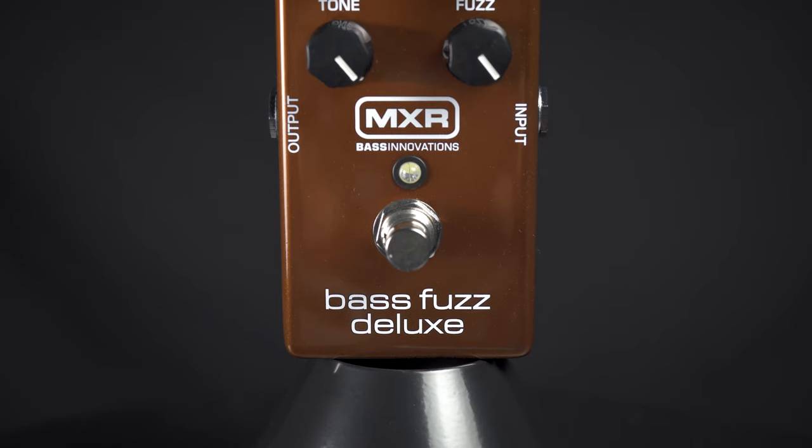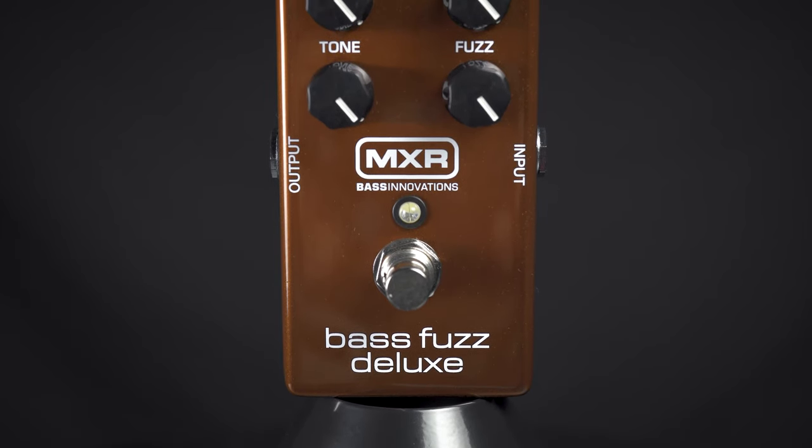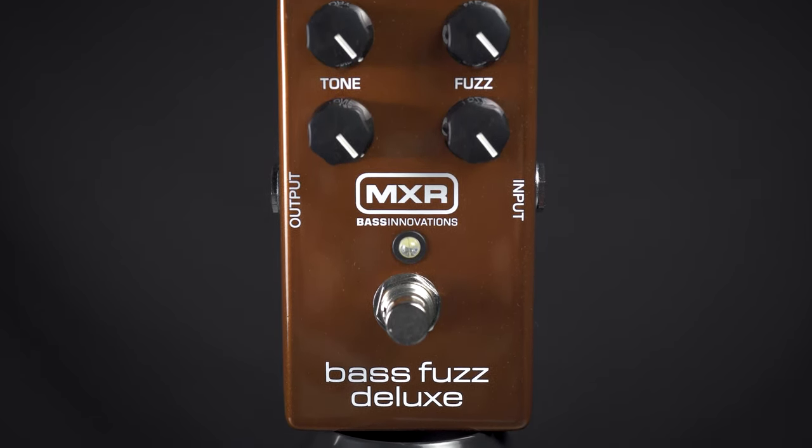This is the MXR Bass Fuzz Deluxe. This is a really thick sounding fuzz that works extremely well on bass. It features tone control, which is a treble roll-off. You can control the amount of fuzz with the fuzz knob.